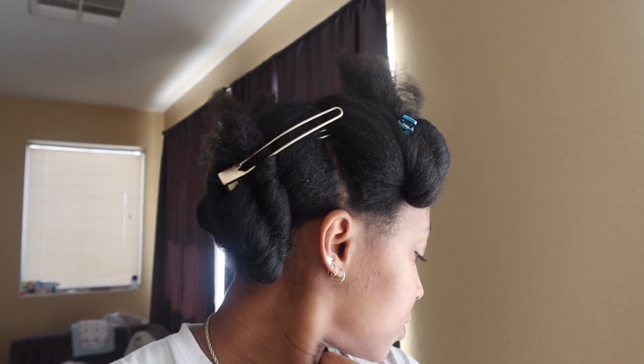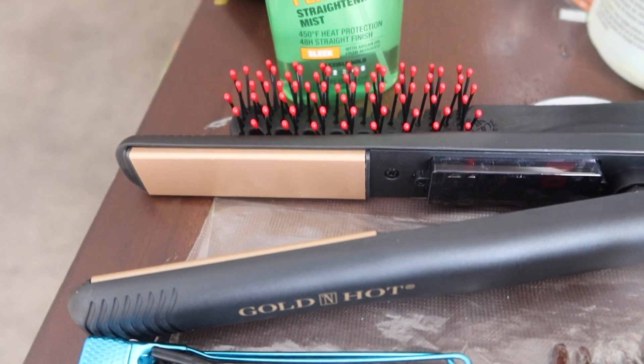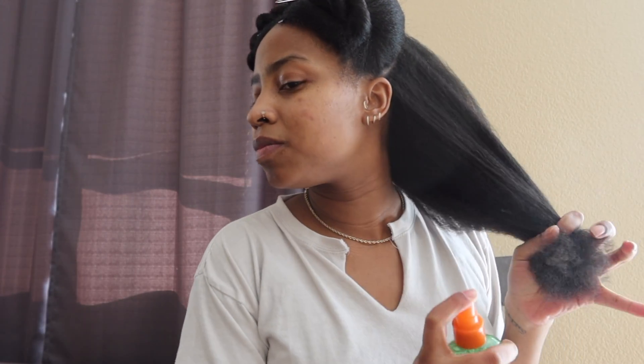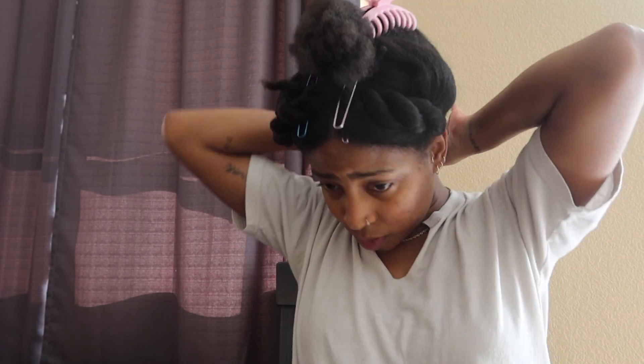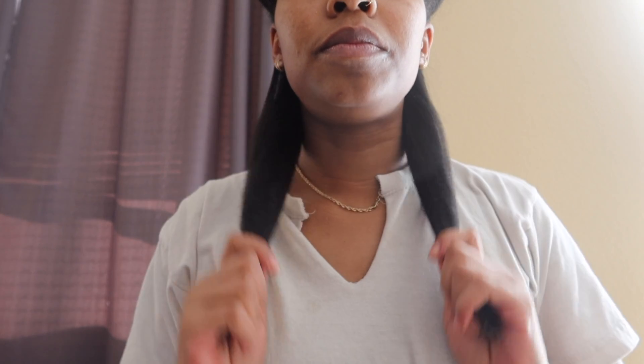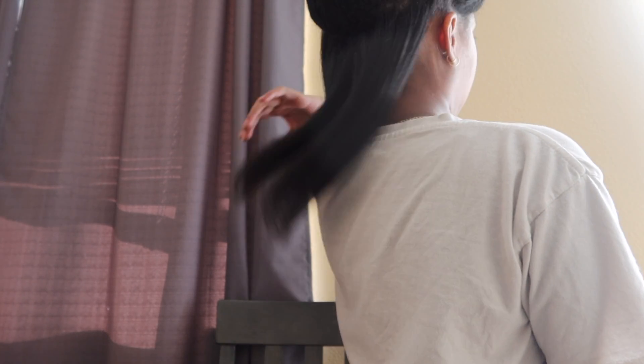Welcome back to my channel! I call myself doing a silk press and it wasn't all that, but it was cute. I did use a heat protectant, and I learned that next time I straighten my hair I'll apply it on wet hair. My hair was not that clean to begin with, so the outcome could have been a lot better. I was just trying to get it done in between nap time — my little one was sleeping so I washed my hair in the sink real quick. I gotta make sure it's squeaky clean next time.